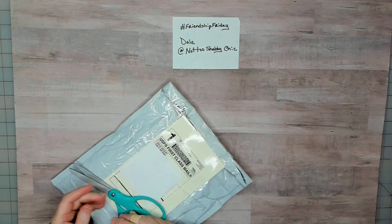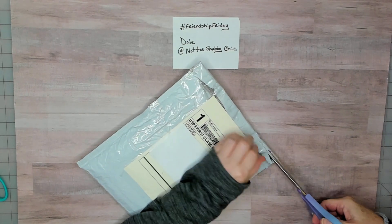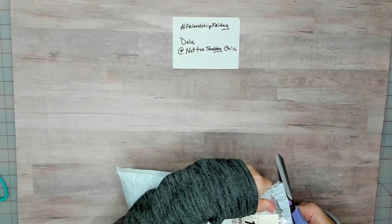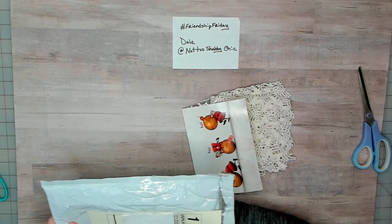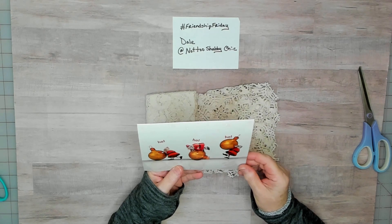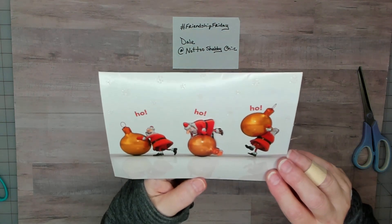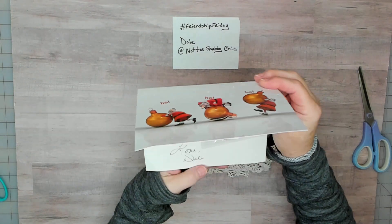These are my Teflon scissors — I should use my other scissors; I should have opened this beforehand. Oh, how cute! That's so cute, I love that. They're like hanging on to the little globe decorations — I'm rolling them, ho ho ho!